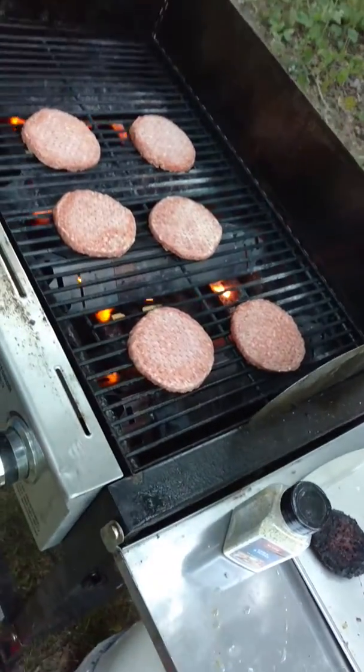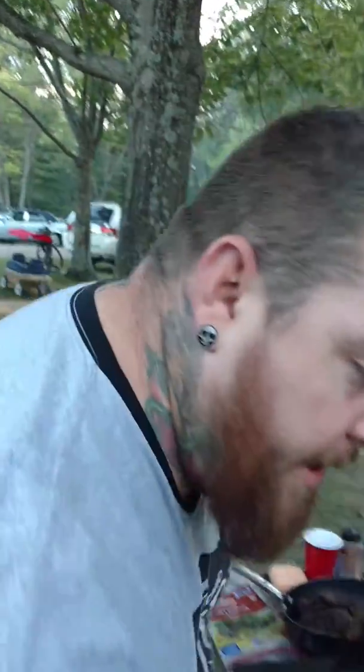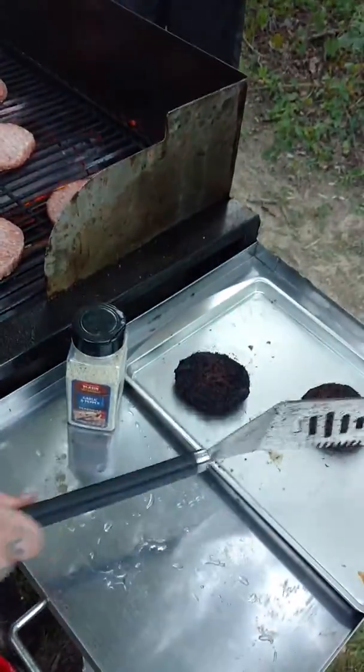What's the secret behind your charbroiled burgers here? The secret is, listen — when the flame gets good and hot, throw the sum bitches in there. You could even carry on a conversation, probably four or five minutes, and then you just take them off. And when they sound like this, they're done. Done.